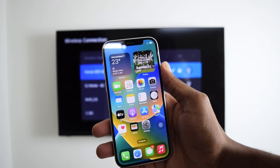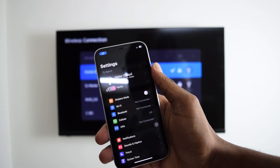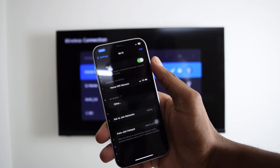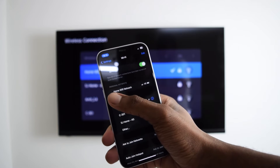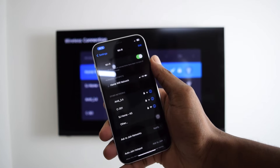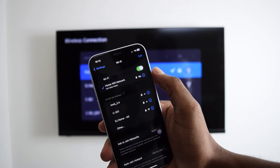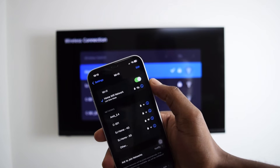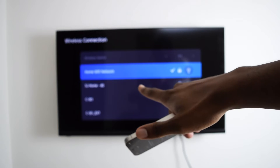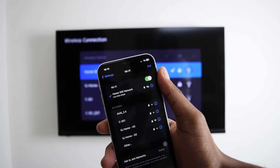Now next up, I'm going to connect my iPhone into the same Wi-Fi network. I'm going to hop into settings, tap on Wi-Fi, and I've got home Wi-Fi network here — I'm going to tap to connect. I'm already connected into my Wi-Fi network. So I've got my phone as well as my Smart TV both connected into the same Wi-Fi network.